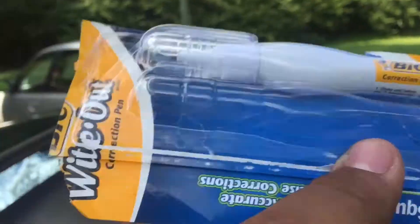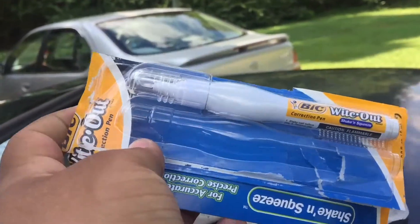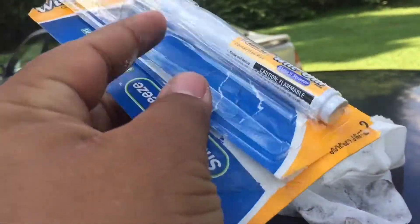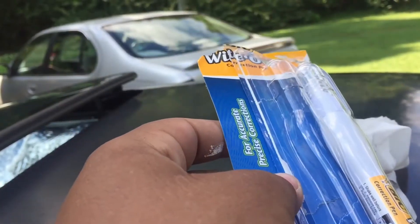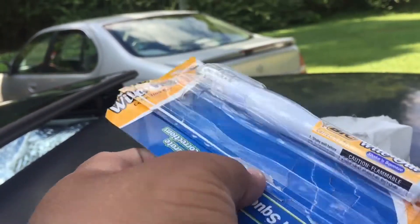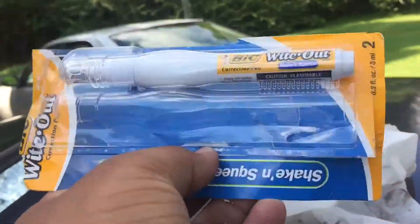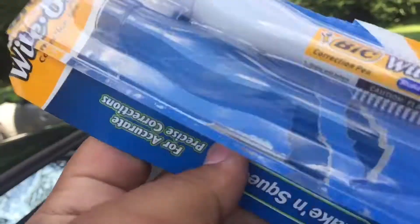I'm not guaranteeing that this stays on there every time you wash your car. I'm just saying this will help you get an idea of what your tires will look like with tagged tires. Don't blow up the comment section — I know this ain't gonna last long on the car. This is just something ricers do, and I'm gonna show you guys because I'm Team Ricer.